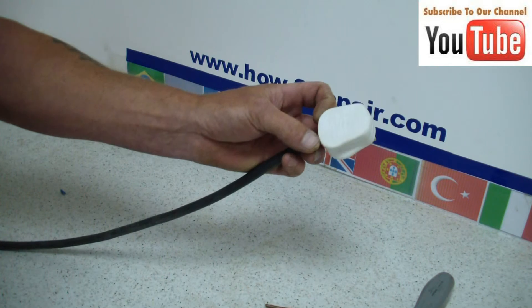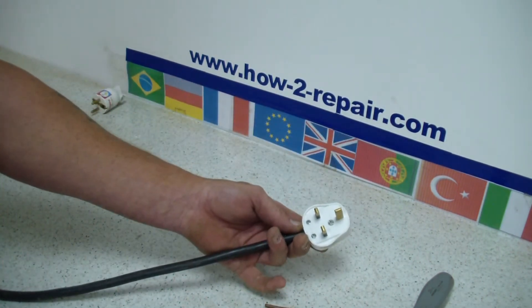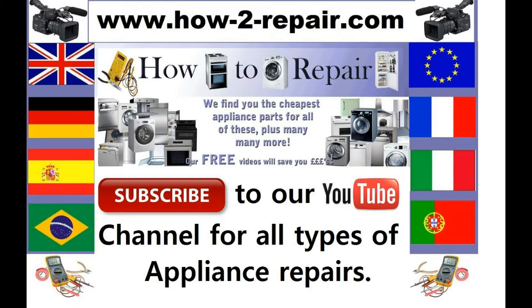And there you go. From all of us at HowToRepair, thank you very much for watching this video. We hope you found it useful. And remember there are many more videos at the website, so do share us with your friends either on Facebook or YouTube — to someone that might need help with an electrical appliance or DIY. Thanks for watching.